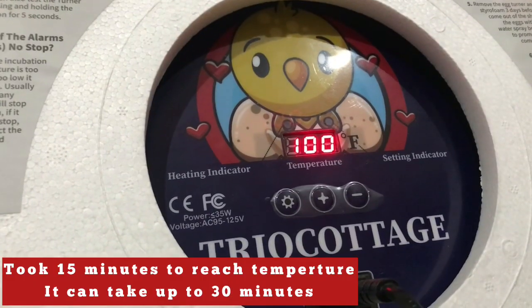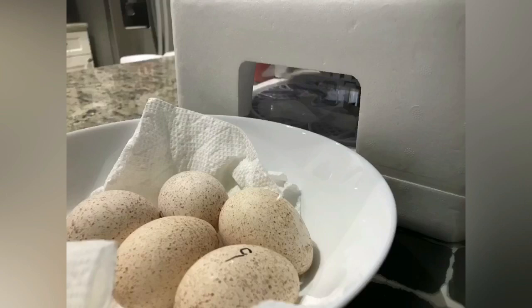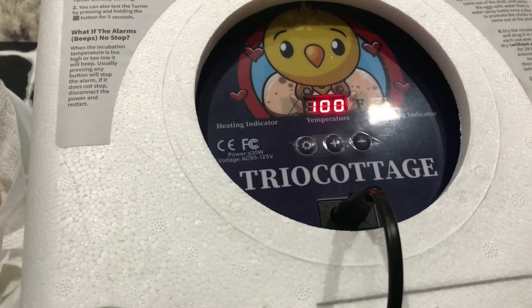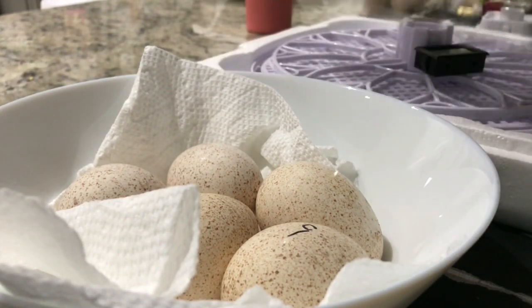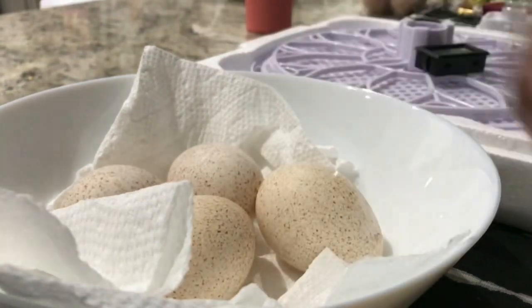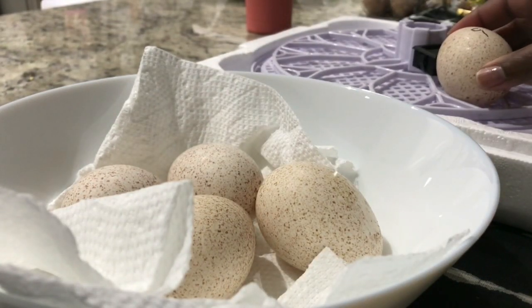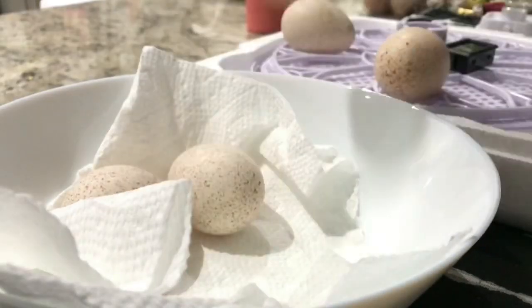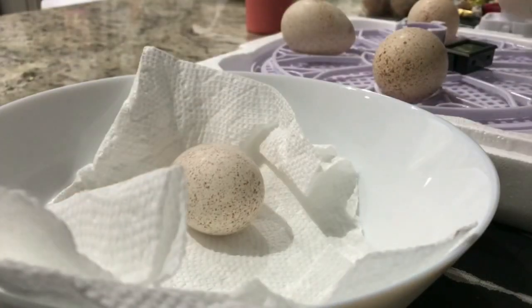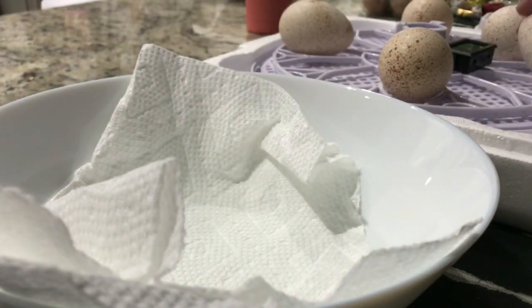It took about 15 minutes for the incubator to get up to temperature, and I let it run for two hours. Now let's place the eggs in the incubator. There was no information about spacing. If you're using less than 12 eggs — this incubator can hold up to 12 eggs — initially I thought I would put a space in between the eggs, but then I thought maybe it would be better to have them closer and they would stay warmer. So that's why I changed them around.